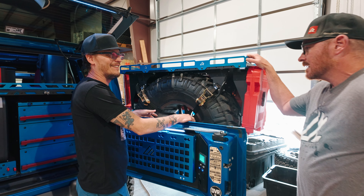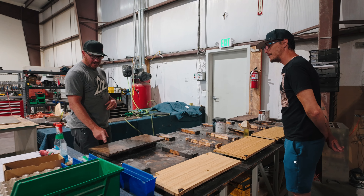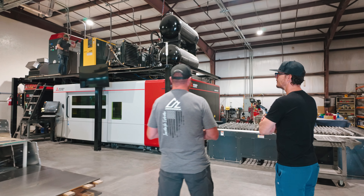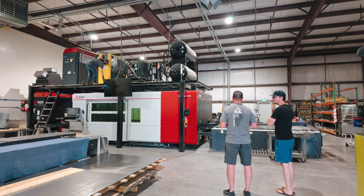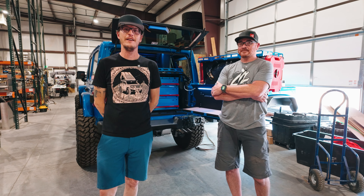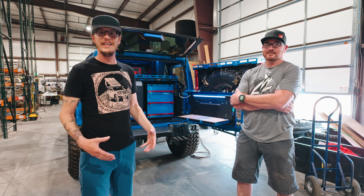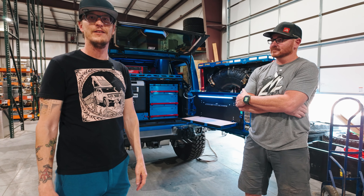In today's video, Enoch takes us behind the scenes with Britt from American Adventure Lab for a full tour of their shop. We'll check out some of their innovative products, hear the story behind how the company got started, and wrap it all up with a walkthrough of their impressive shop featuring a massive laser. Let's dive in. I'm Enoch with Welcome to the Outdoors, and we are here at American Adventure Lab in St. George, Utah. Britt is going to give us a walkthrough of the facilities and how they get the products out to all the customers.